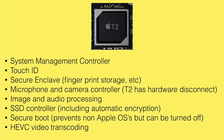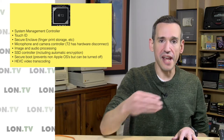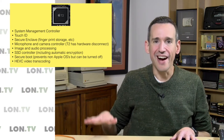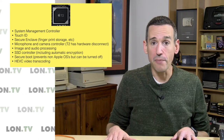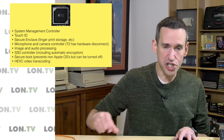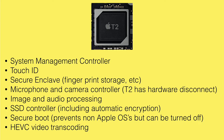The T2 does image and audio processing, and it also works as a solid state controller including encryption. My understanding is that the T2 will encrypt the solid state storage even if you don't specifically enable that in OS X. The trade-off is that your solid state storage is soldered onto the main board — that's the case with the Mac Mini I just picked up and the MacBook Air as well. You can't upgrade the storage because it's tightly integrated into that T2 chip.